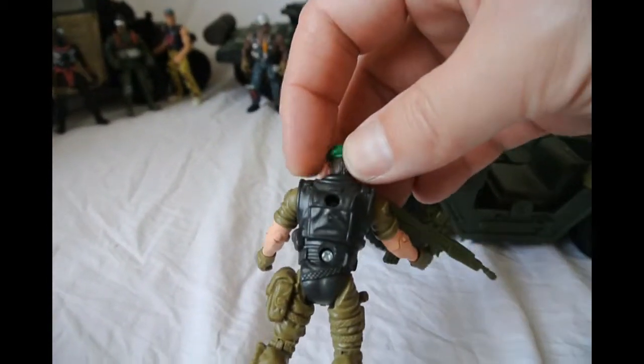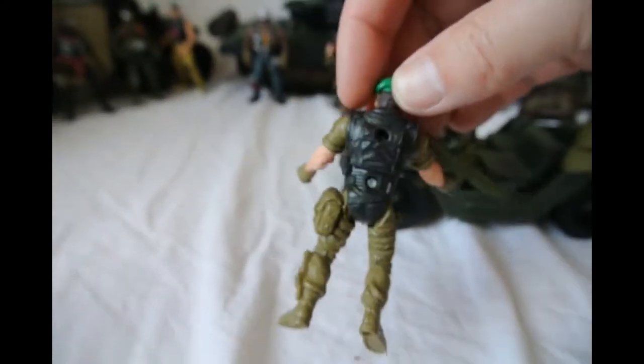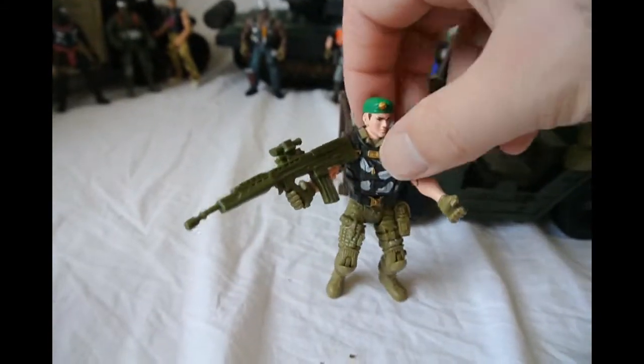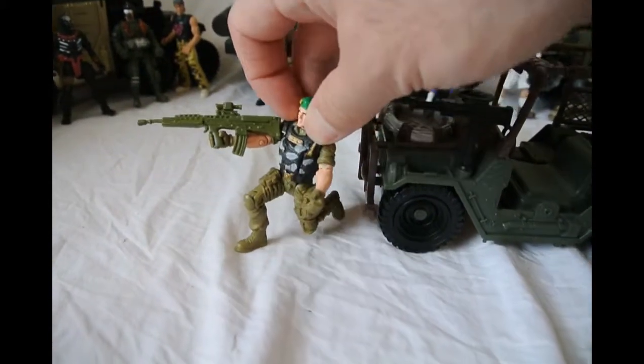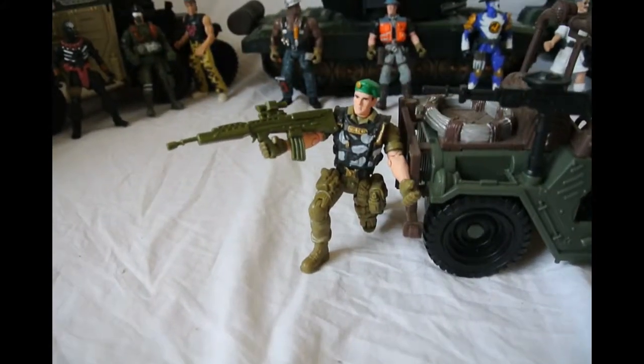He's also got two screws in the back so if you want to take them apart and customise them you can. It can't quite kneel down but it's not far off it.